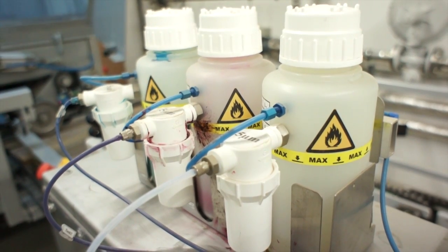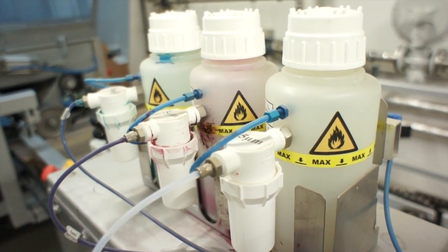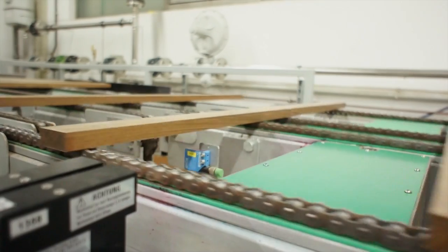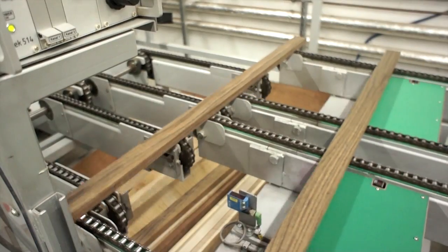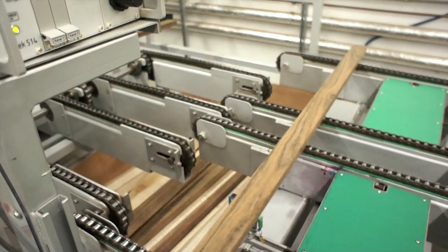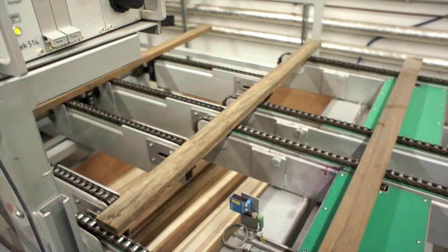After being measured, planks are given a colored mark based on their moisture content, so they can later be matched with ones of the same saturation. Planks that are determined to contain too much moisture are separated and set aside for further drying.